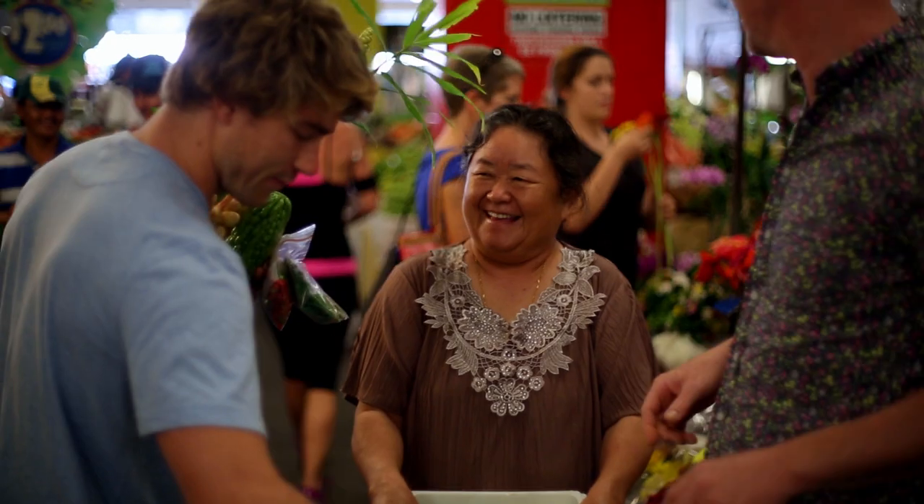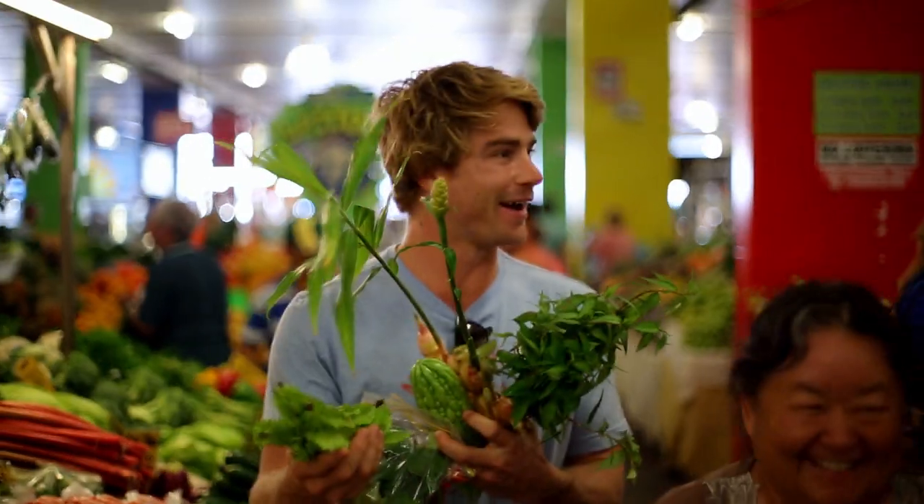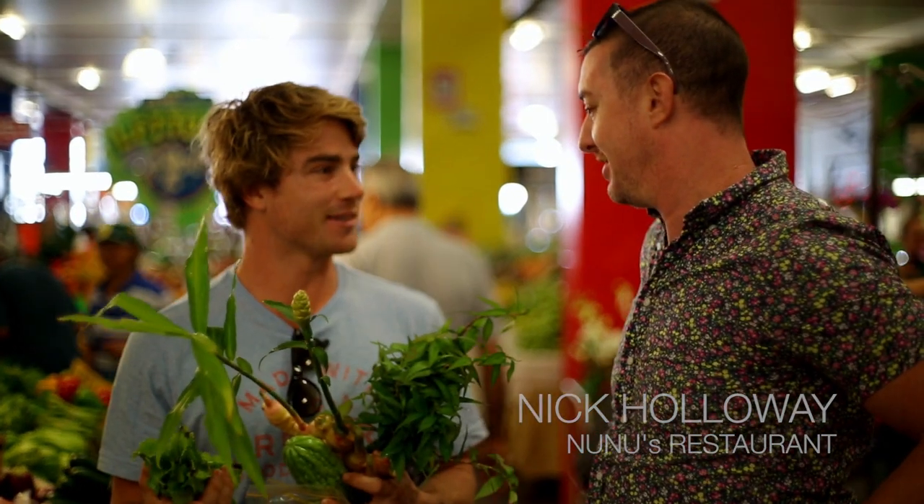I'll take one bunch — one bunch for Hayden. Special one, thank you. So this is what it's all about — absolutely. Beautiful young ginger and wing beans, fantastic herbs and vegetables. It's hard not to be inspired as a chef.